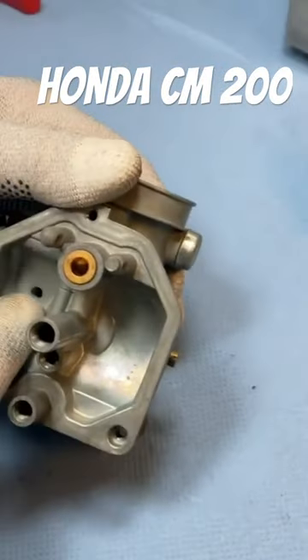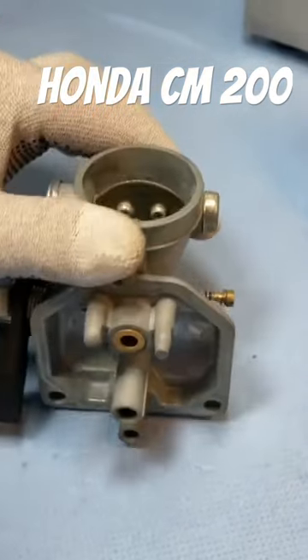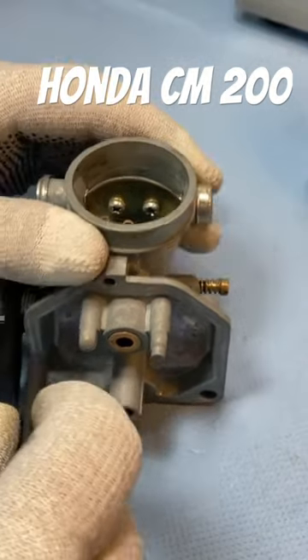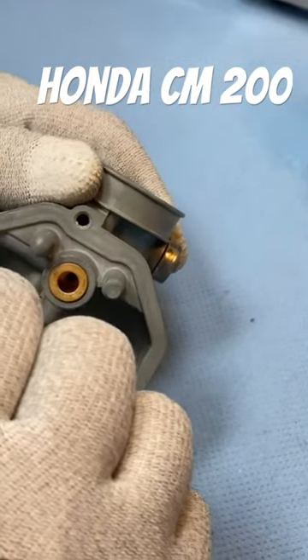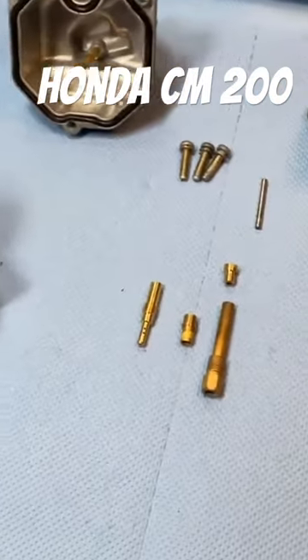Then there is another opening here in the carburetor — that is the vent from the float chamber. I also blow through that to check whether everything is free. Yes, that also works wonderfully. Now we can start.